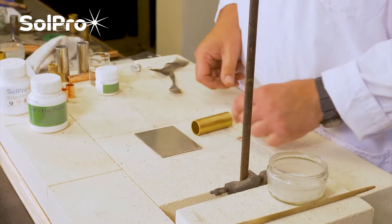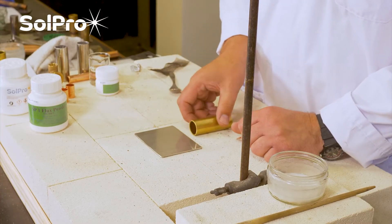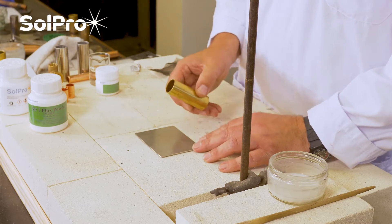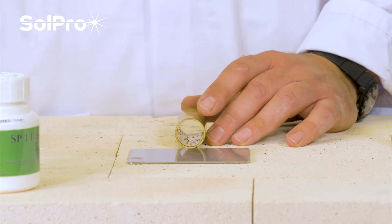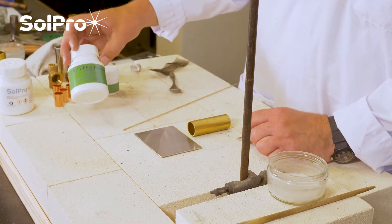In this demonstration we're going to show how to join two dissimilar metals. We've got a piece of stainless plate and a piece of brass tube. We're going to be using our Silver Braze 55T brazing alloy to do this process along with a flux powder called our SP1.